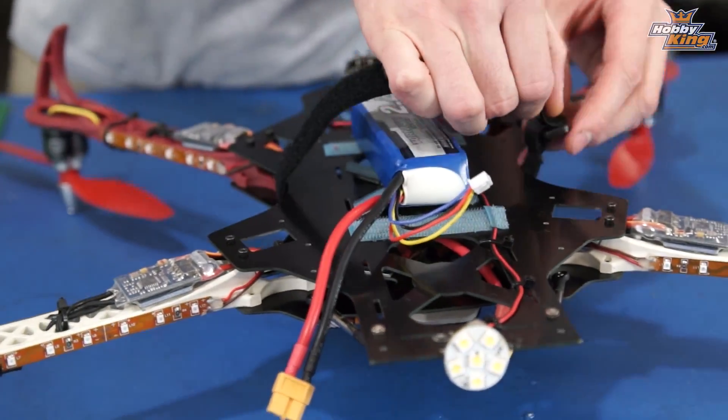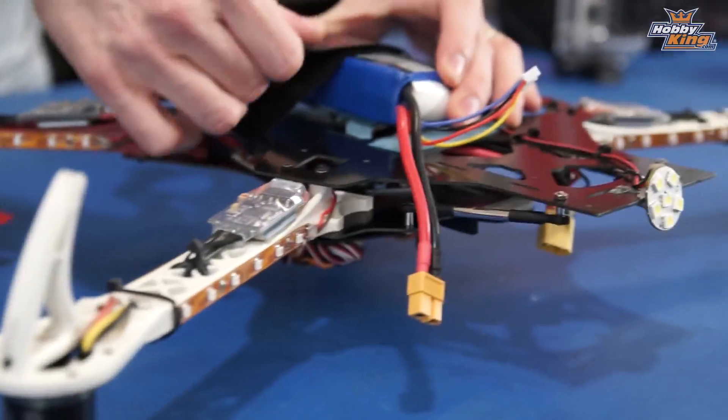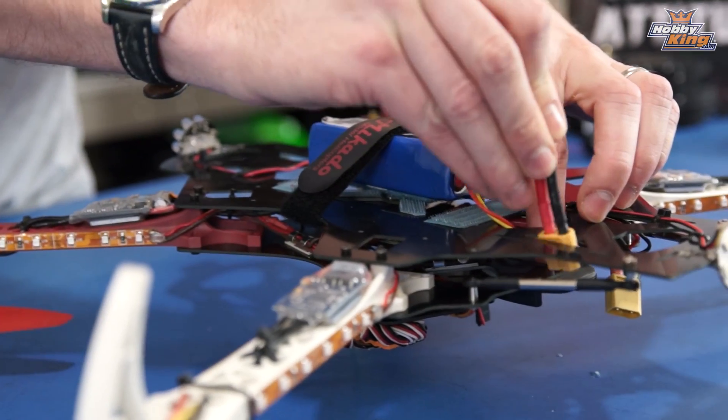This little montage — you gotta have a montage. I'm going to insert this into here.